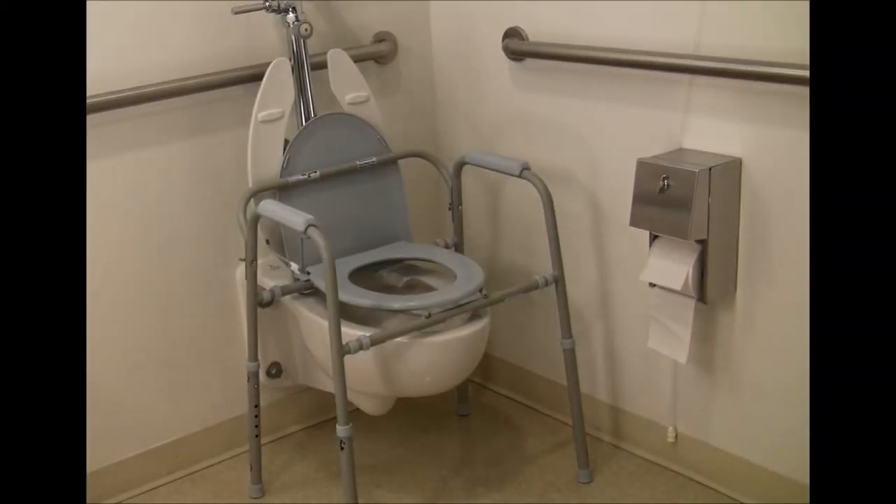A 3-in-1 commode is a helpful piece of adaptive equipment that serves three purposes. This commode serves as a higher toilet seat for safe, easier transfers, a shower chair, and as a bedside commode if needed. A higher toilet seat height is mandatory for hip replacement patients and may be beneficial for those with knee replacements.